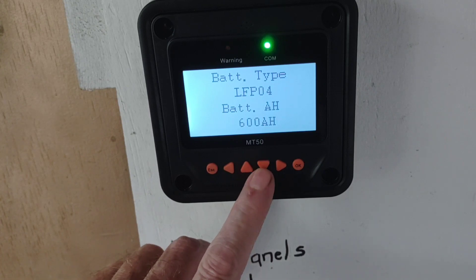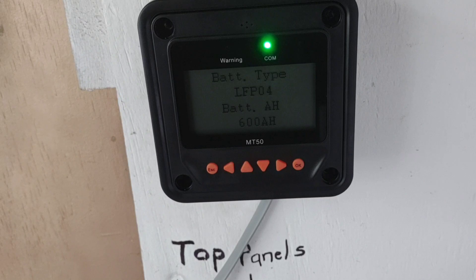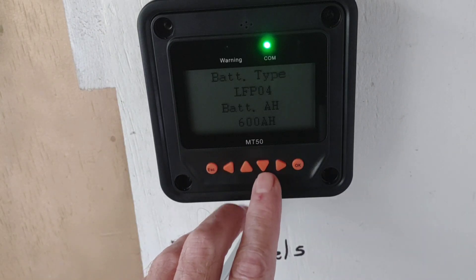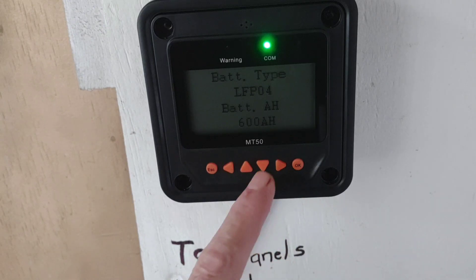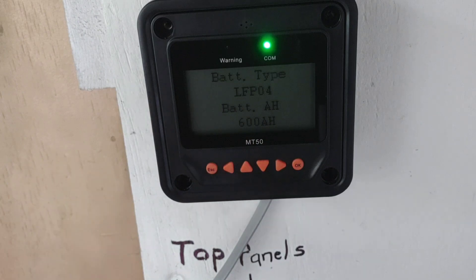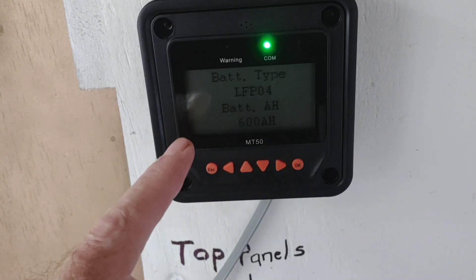I ran across it inadvertently last night. I was getting ready to program this to the same parameters I've used on the first one, which if you've watched my videos going back many months, I struggled with in the beginning because it just came with a preset of sealed lead acid AGM. You had to go into a user setting to program it to your lithium batteries. But with this new charge controller, I was sitting there going through the sealed lead acid, the gel, and the AGM settings, and then I pushed it one more time and there's a preset lithium iron phosphate setting on this new EPEver.